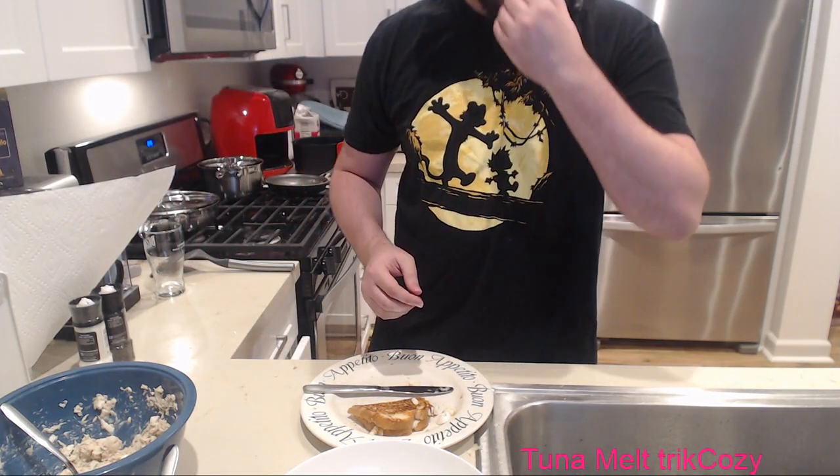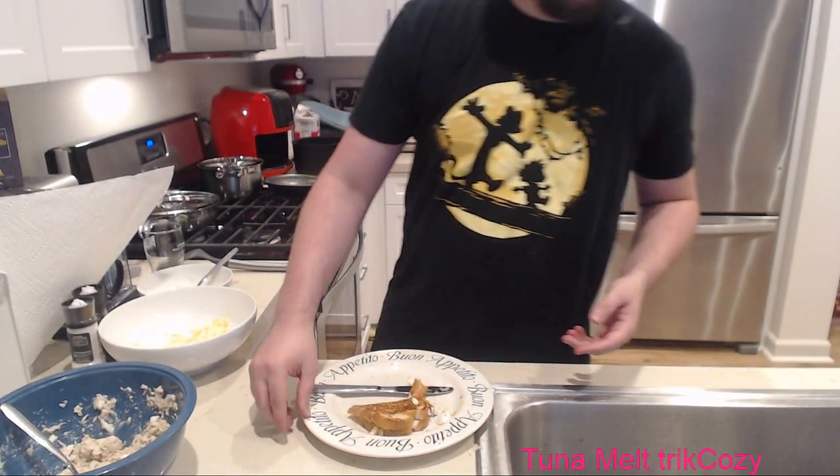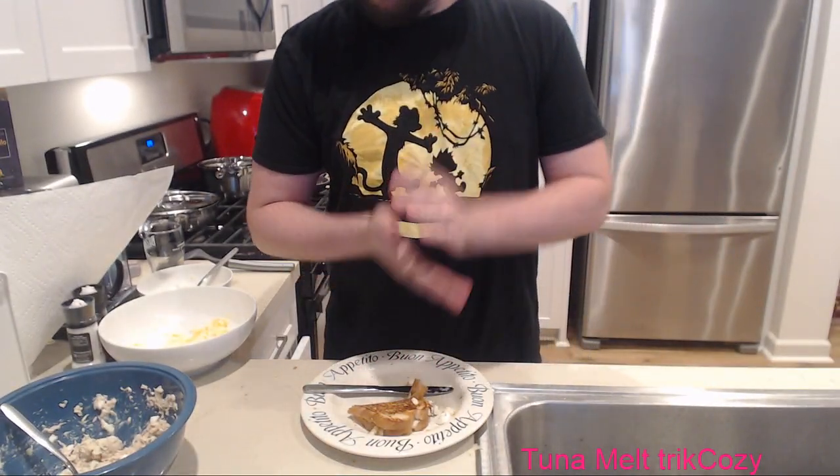Today was a simple tuna melt stream - not the most exciting, but hopefully you had fun. I will see you guys next week for more cooking. Tomorrow, Mass Effect. But until then, stay beautiful, stay off drugs, thanks for hanging. I'm going to go clean up. Goodbye.